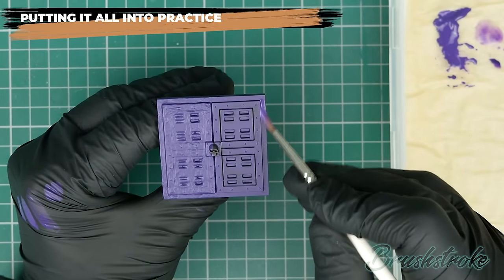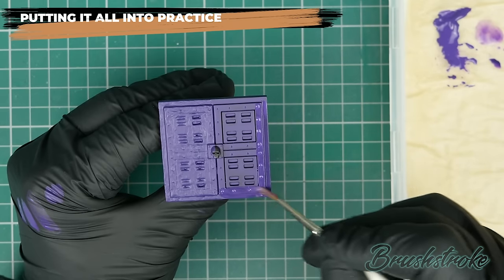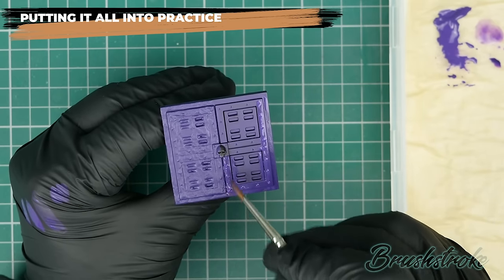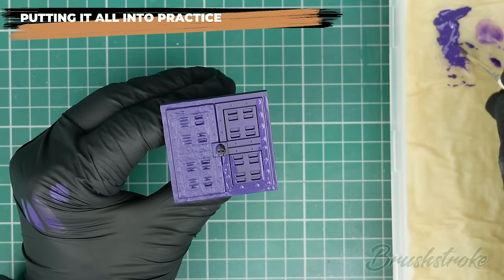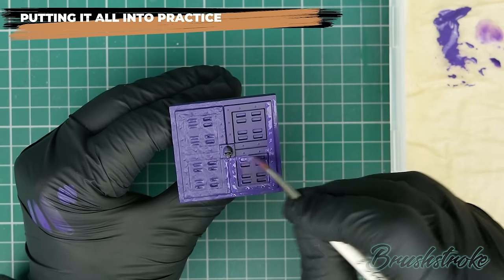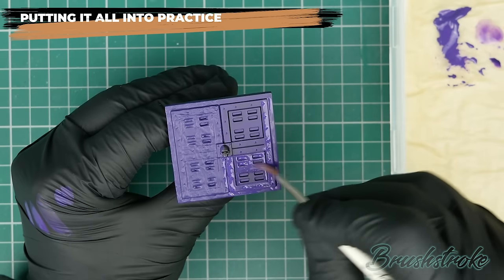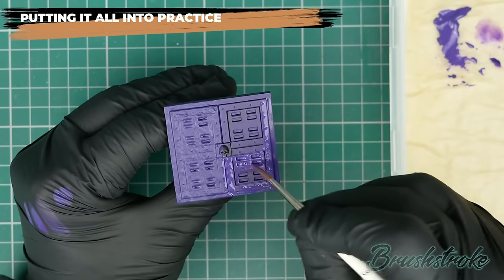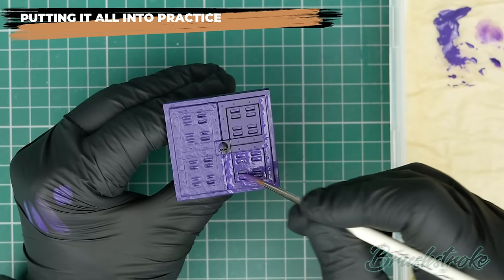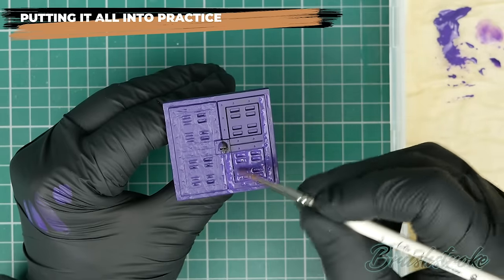The second coat is a repeat of exactly the same process. It has the same level of opacity as before, but this time I'm starting from a slightly more purple base coat, so I should be able to build up to a solid finish in just this second coat. I'm applying it all over the model — the speed of paint is just right, flowing into recesses without clogging any details, getting as smooth and even a coverage as possible.